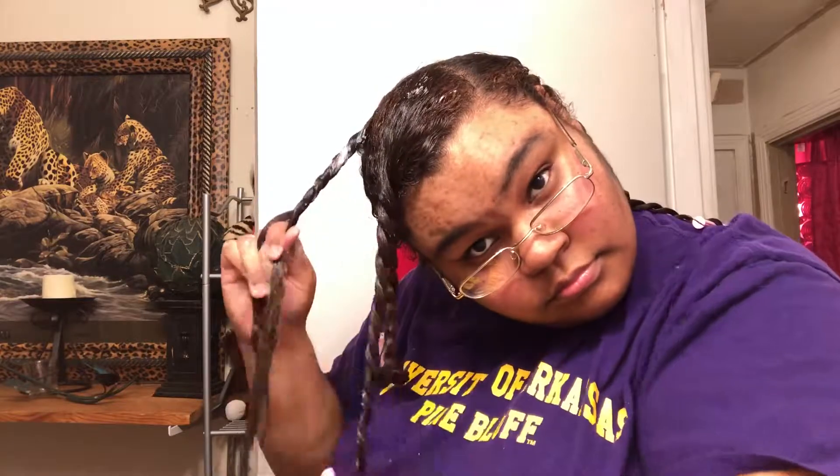Right here you can see how I got the twist on top going further to the side — I got it like that because that's how I want my hair to lay.